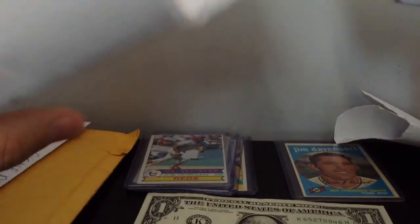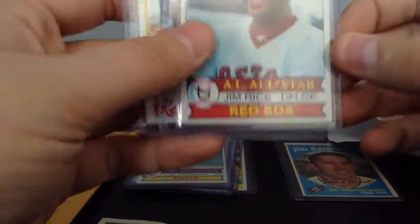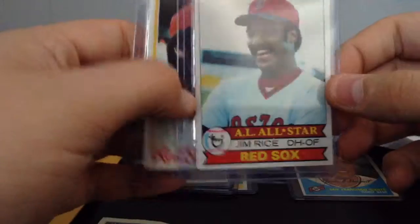What is this one? Okay, yep, these are the rest of them. I got a Jim Rice — Hall of Famer — and a Jim Rice again. This is 1979 and 1978. Bought these for a dollar also. And they're actually the real thing.